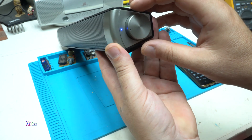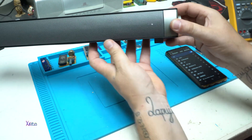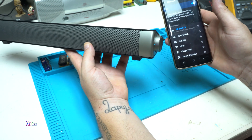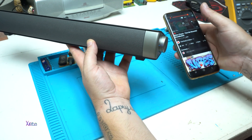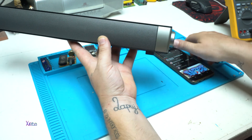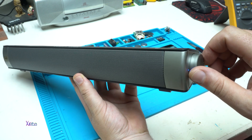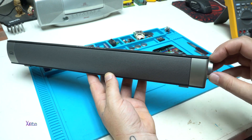Turning on. It entered Bluetooth. I'm going to connect with my phone. Connection successful! It's working perfectly.